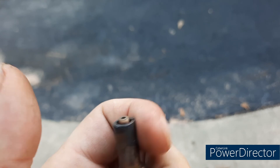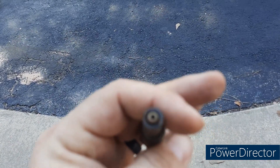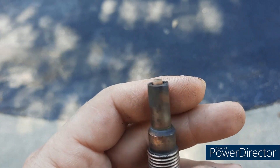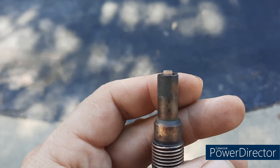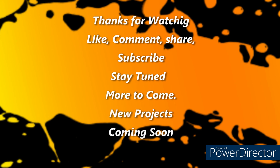I appreciate you watching. We're almost at 200 subscribers — we're getting there. Anyway, thanks for watching. Have a good one.